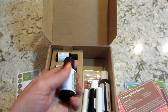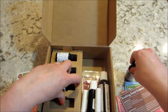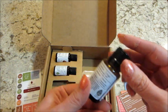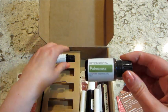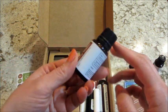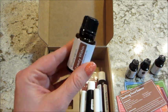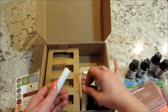The essential oils for this month are: tea tree, which I use a lot; amyris — hopefully that's how you pronounce it; palmarosa; and the last one is beauty within, which is a blend that includes myrrh, frankincense, rosemary, and lavender essential oils.